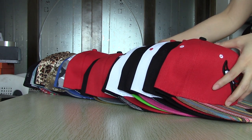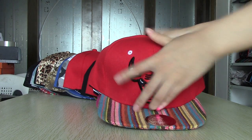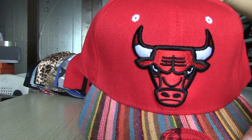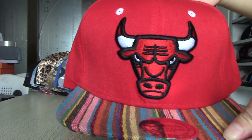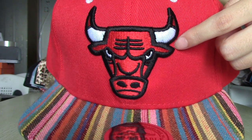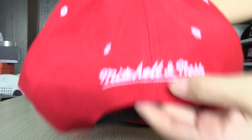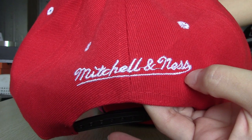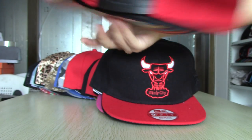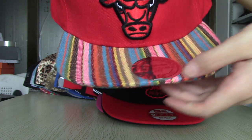First, I'd like to introduce NBA series hats to you. For this one, it is Chicago Bulls snapback. You can see the logo — it is a bull. The logo is also in the back. You can see the brim; it is embroidered.